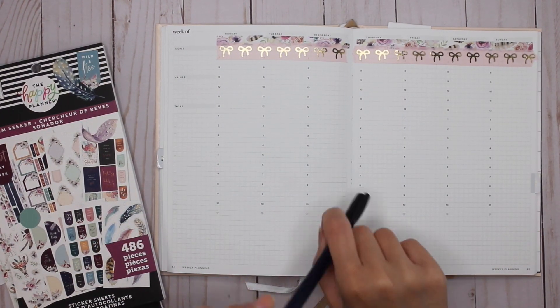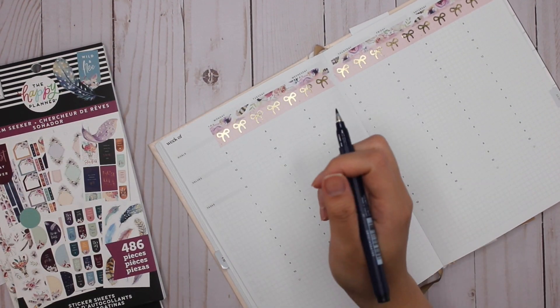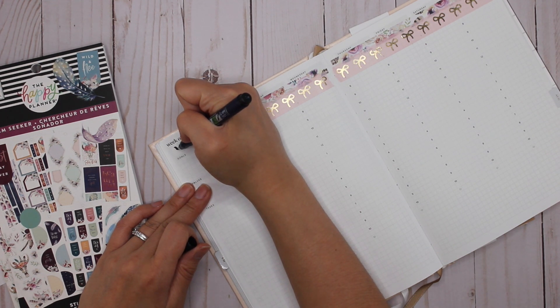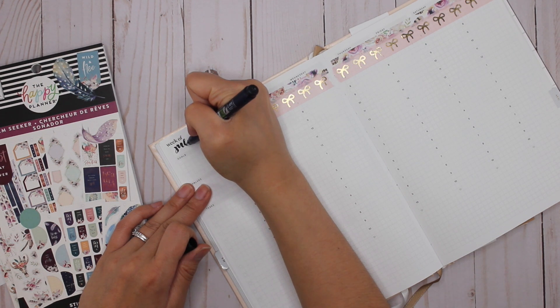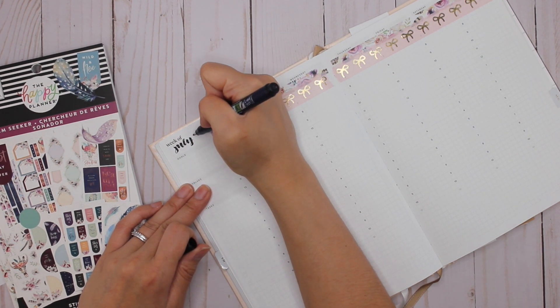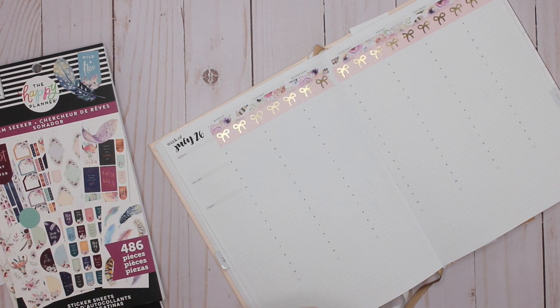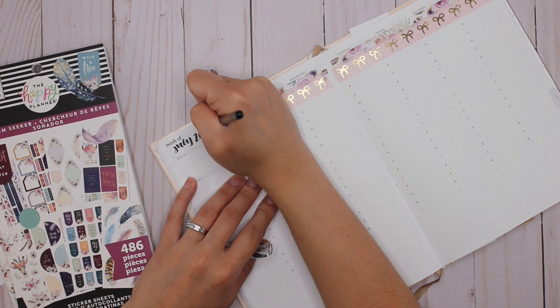So now I'm going to write in the date — yes, I remembered! Thank you for pointing out that I wrote June last time, so I'm going to be very intentional: July 26th. I can't believe I didn't even notice it until somebody pointed it out in the video. We've all done that before where somebody has done something in the video and you're yelling at them because they obviously can't hear you.